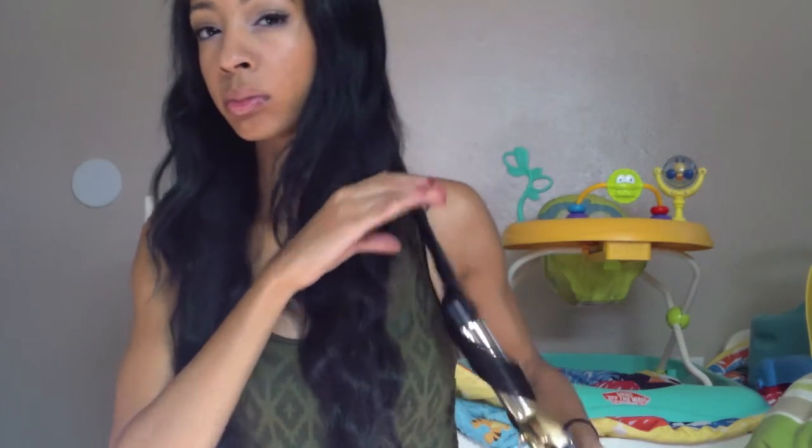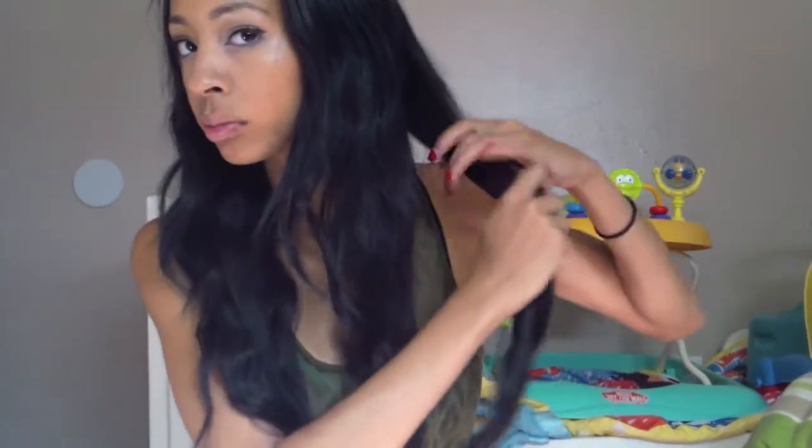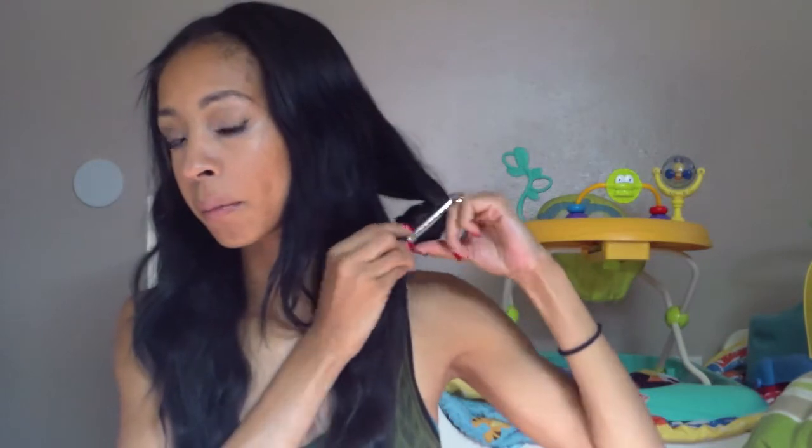I just wrap it around starting from the middle, hold it for about 15 seconds, and then let it loose. I take my two fingers and wrap the curl around, then get a duckbill clip and just pin curl it loosely.